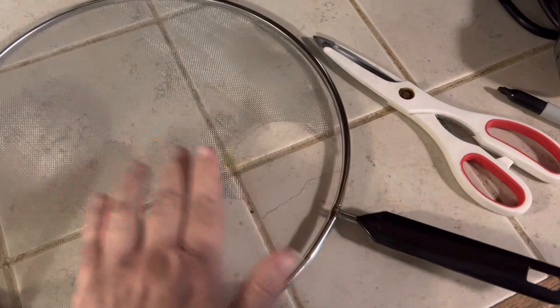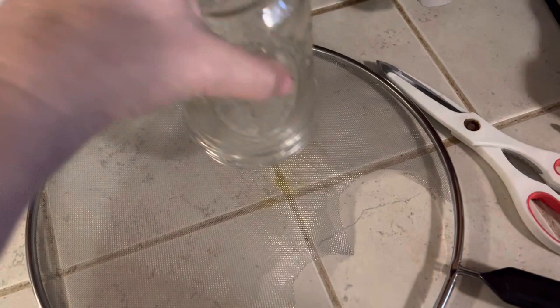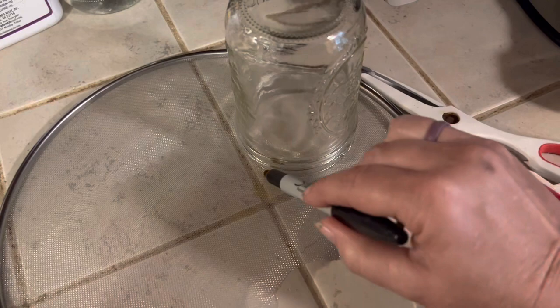Go to the dollar store and buy one of these grease covers. Put the size jar you want on top — you can see I've already made some. Trace it out with a Sharpie.